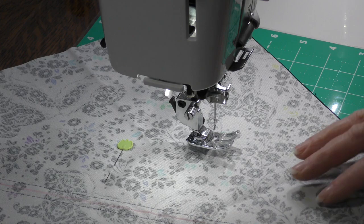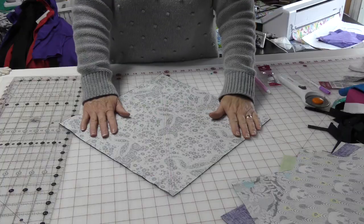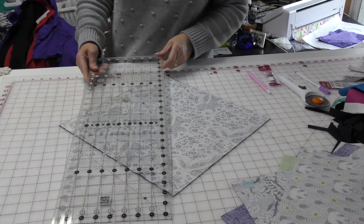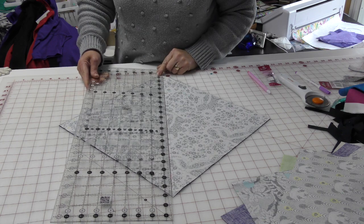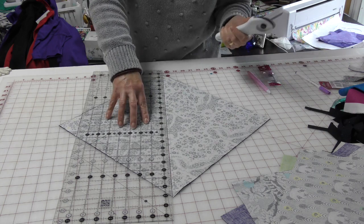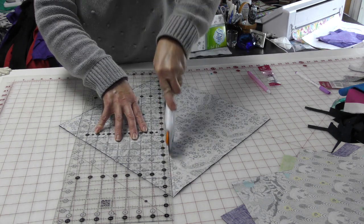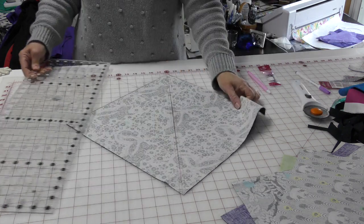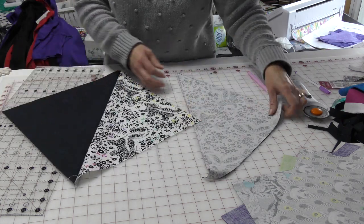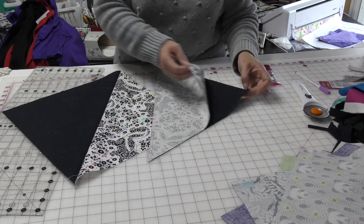Now I need to take these two apart. Here I actually have two half square triangles, but I need to cut them apart. I'm going to put my ruler along that pink line and slice. And here I have two half square triangles.